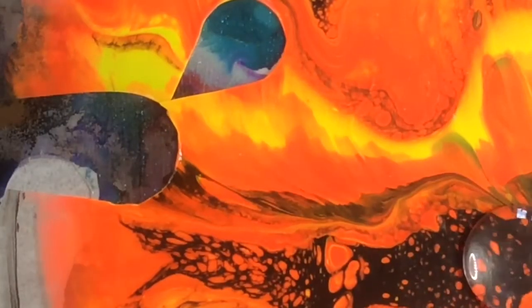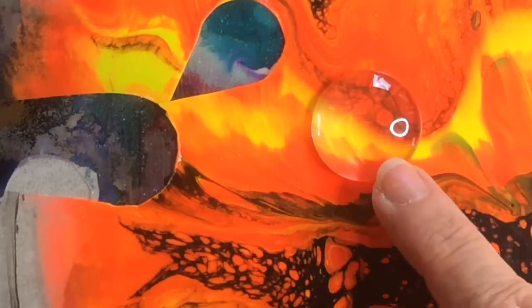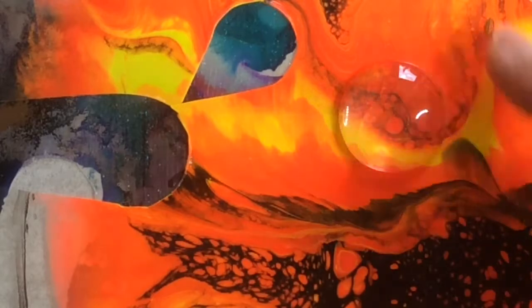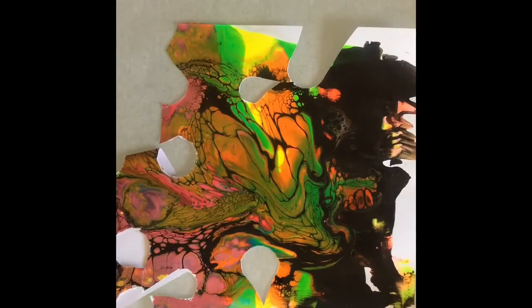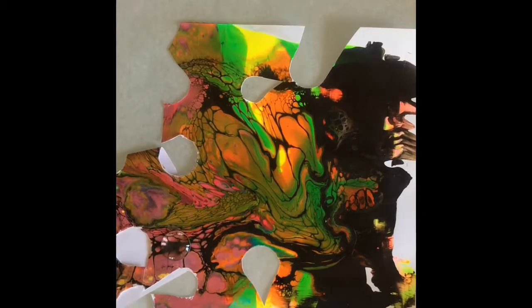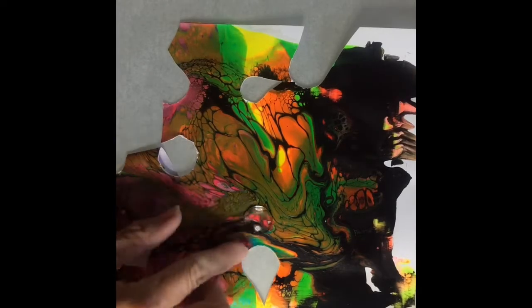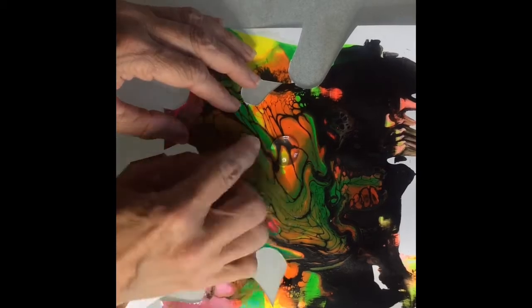Here you can see me moving around that cabochon, trying to find a good design. After you've been doing this a little while, you kind of know what you like — you just move it around until you figure out exactly where you need it. This isn't a full tutorial; if you want a full tutorial, there is a fluid art making full tutorial on my channel that shows how to make these skins and these steps in much more depth.